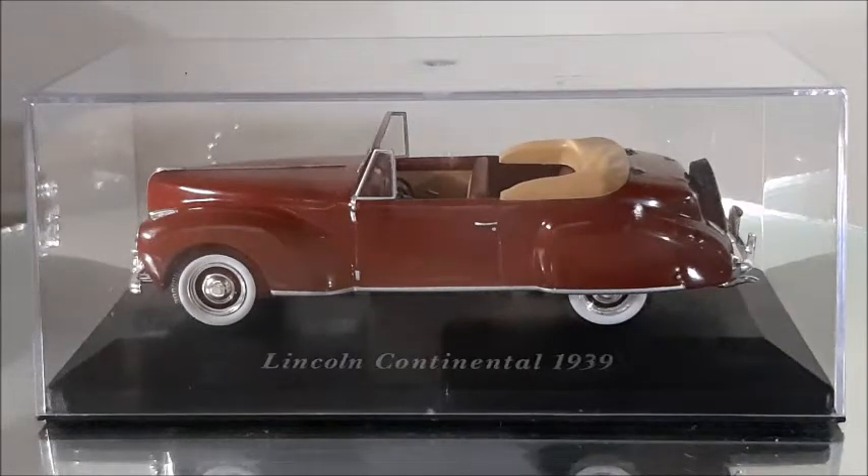1939 for me is a very special year since it was the year my mother was born. So stay with me to the end of this video because we're going to unbox this car and take a better look at it.